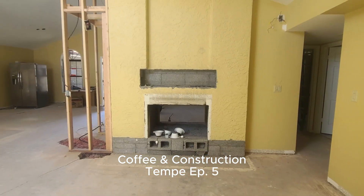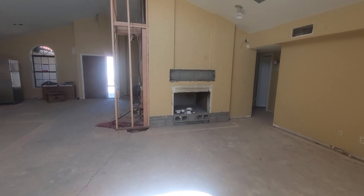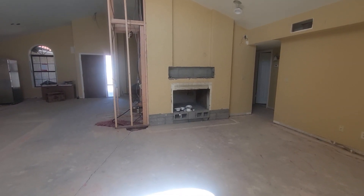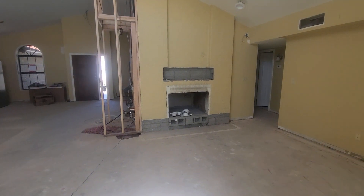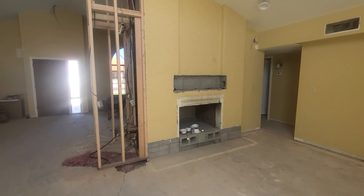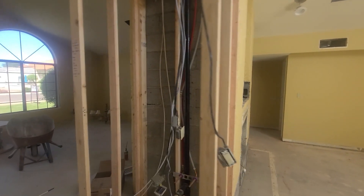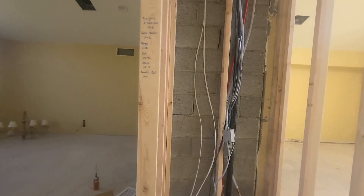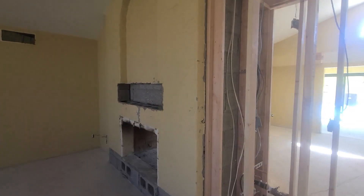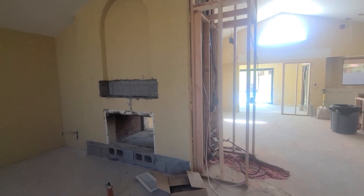Today I wanted to walk you through stuff we've got going on with the fireplace. I'm so excited for you to see it. We've got this huge fireplace, all built out of block, original to the home. We're trying to create a new fireplace for this space — the plan is to actually install two separate electric units.